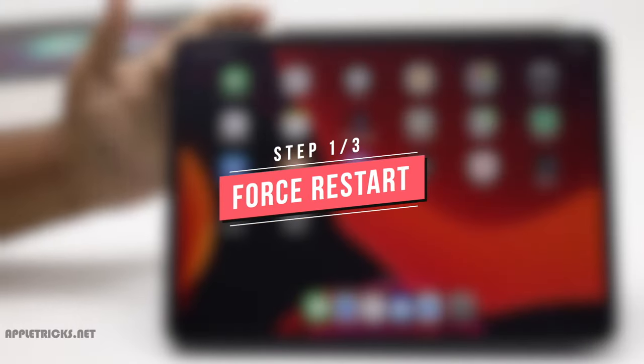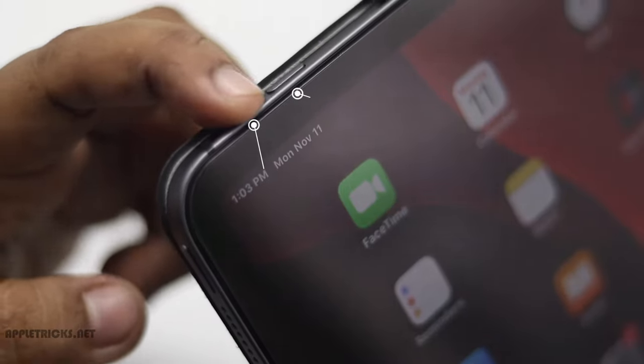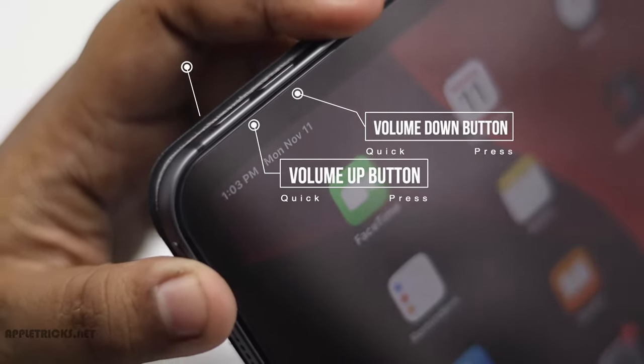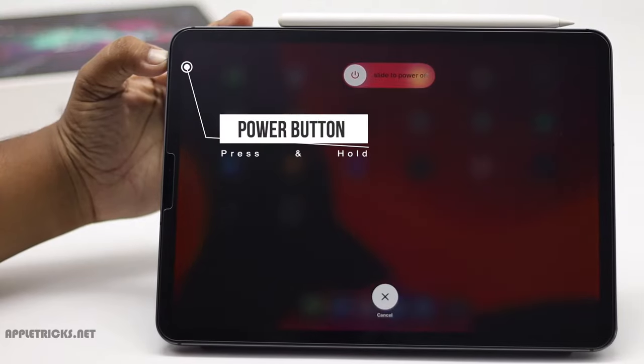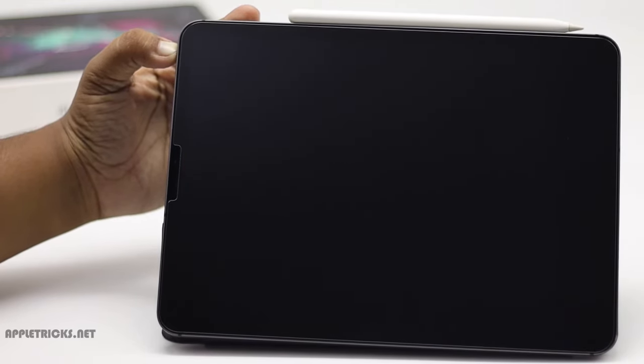You can do a force restart to fix this problem. Quickly press the volume up button, then the volume down button. Now press and hold the power button. You might see the power slider, but don't release the power button until you see the Apple logo.